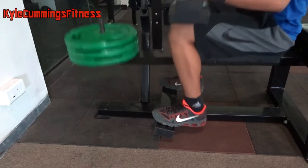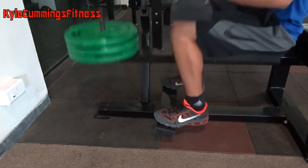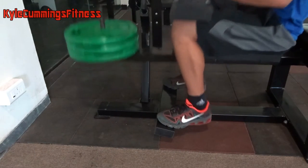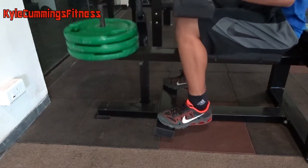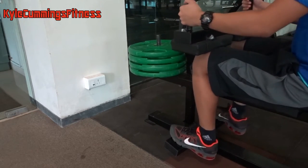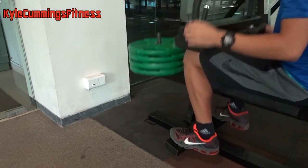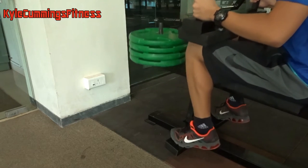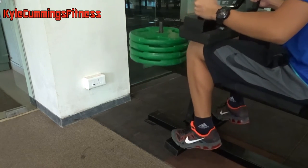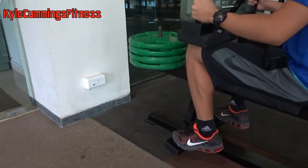Then we'll move on to some calves with seated calf raises so we don't neglect them. We're going heavy on this: 14 reps, then 12, then 10, then 8 — four sets total. Go all the way down, all the way up, and squeeze for a second or two at the top. Calves are mostly genetic — I've got pretty lean calves — so just try to increase your strength and the gains will come, but it'll be much slower than the rest of your body.